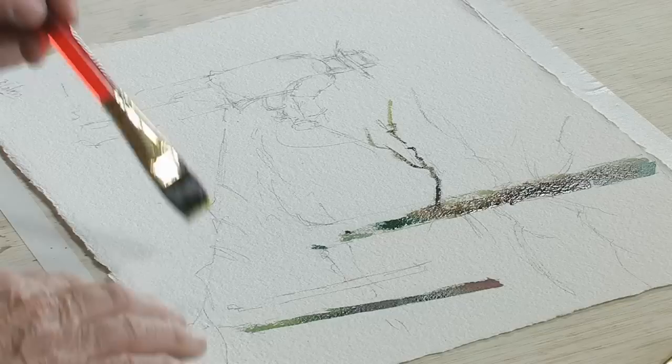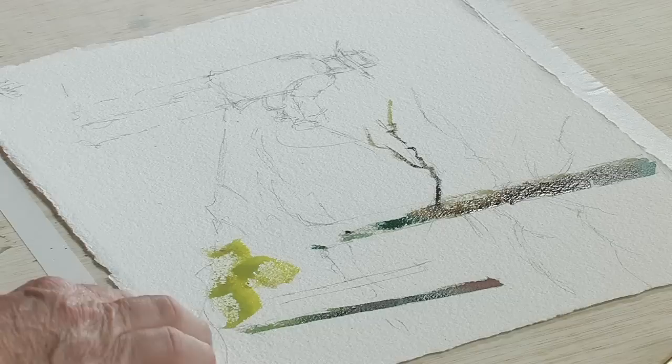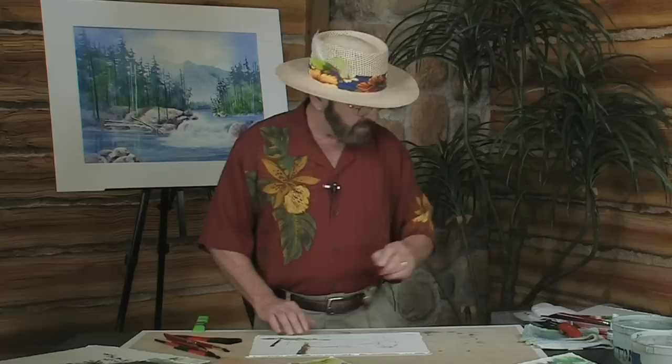Same thing in the grass area. Let's start out with a lighter color on the grass and then switch color — going from a light green to a Hooker Green and then back over to maybe a yellow ochre. Have at least three colors going on in each object, and that will help make your subject matter more interesting.